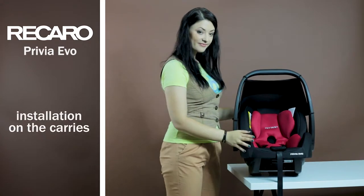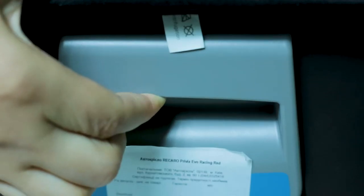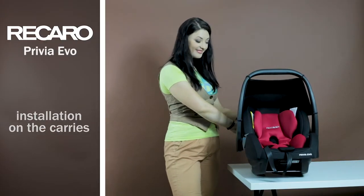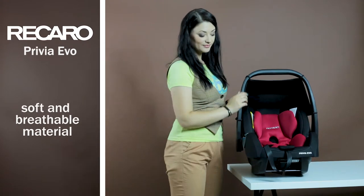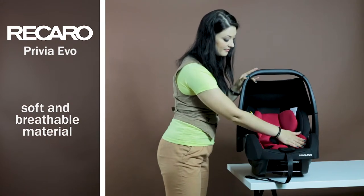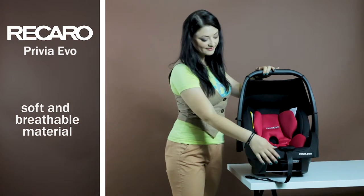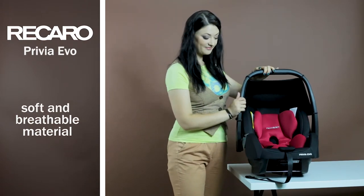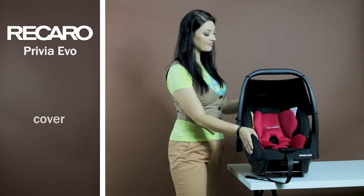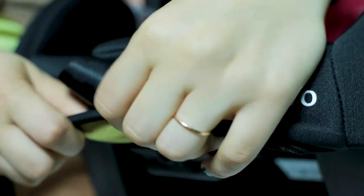With the adapters, the car seat is easily installed on the Recaro carriers. There is also a button on the back of the car seat which allows you to remove the cradle from the carrier with one hand, without any problems. The material used to make the car seat is light and breathable. The soft foam and delicate stuffing were selected taking into account the skin features of the future tiny passenger, and durable plastic will protect your baby in the event of an accident. The cover is very easy to remove and can be washed in the washing machine at a temperature of 30 degrees.